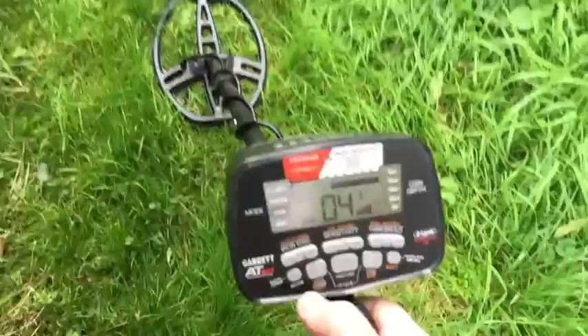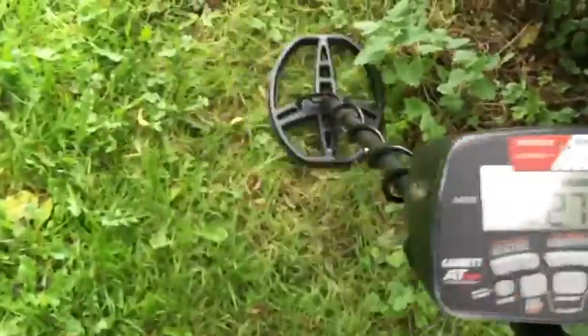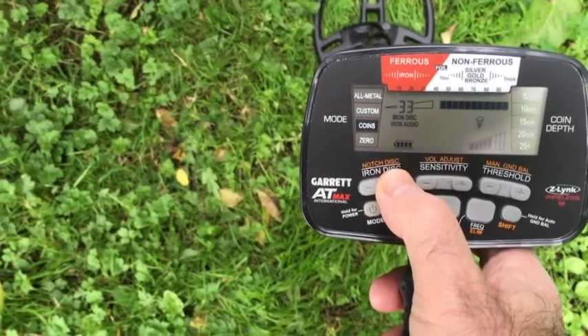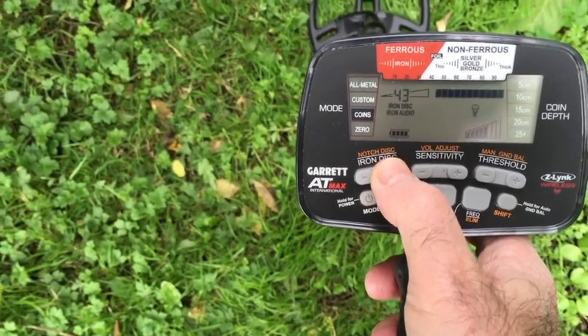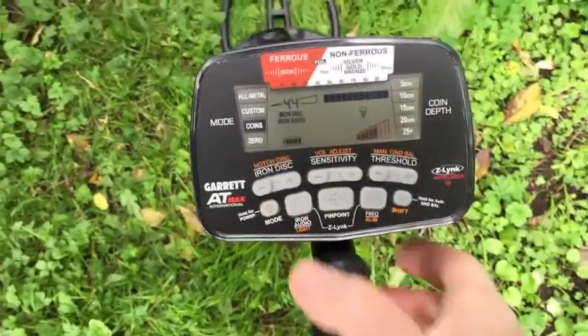That wasn't too bad. Let's turn on the iron audio and listen to that same patch again. Now let's increase the iron discrimination upwards from 30 to its highest point, and we'll run it again with the iron audio off.